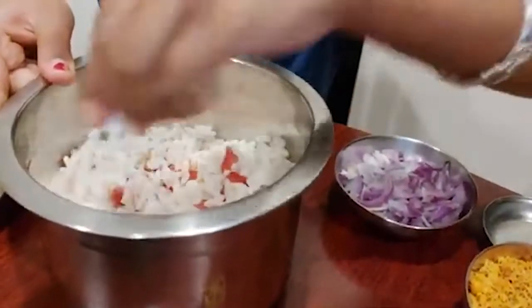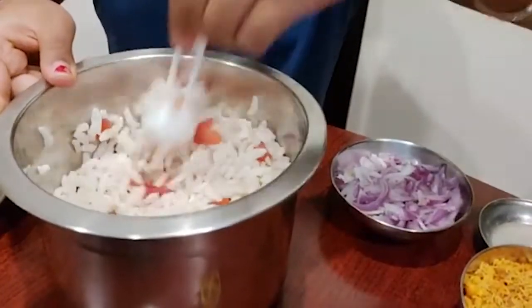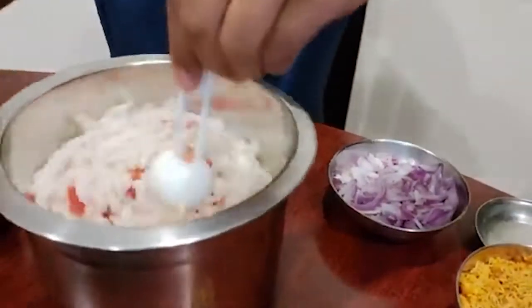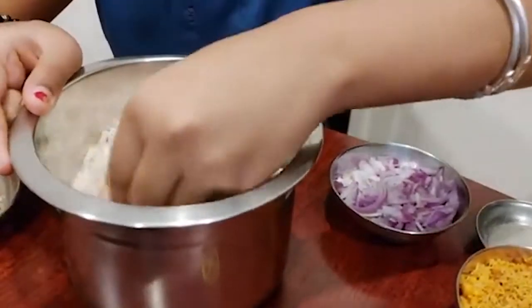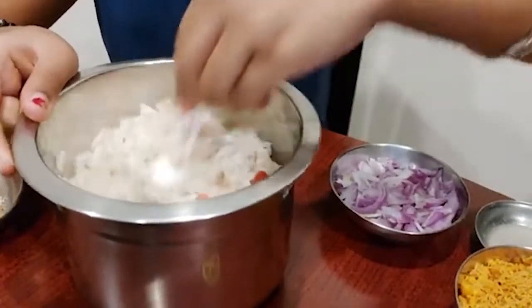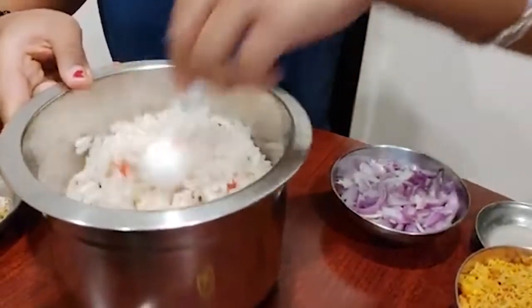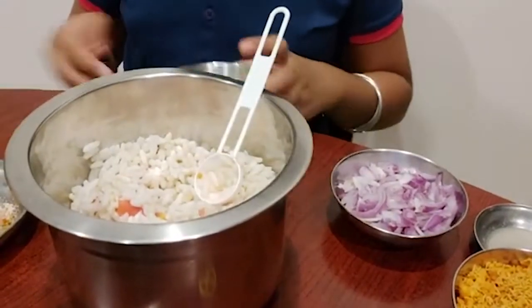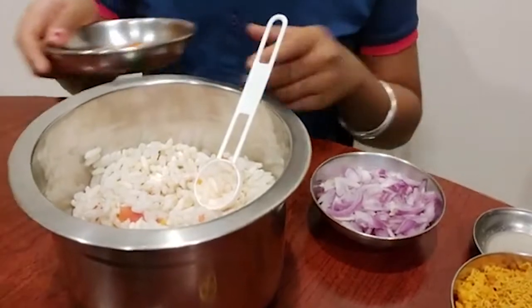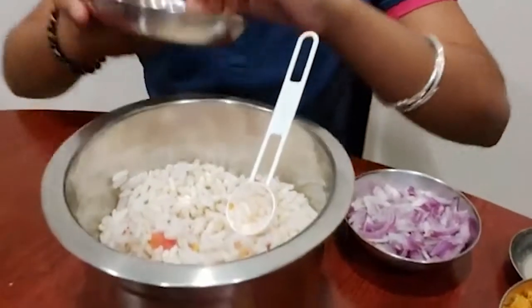I just took one tomato because I thought a little less of tomatoes would be better — a small tomato. So if you want to make it with more quantity of puffed rice, then add more tomatoes.